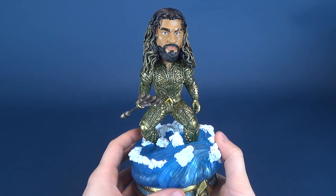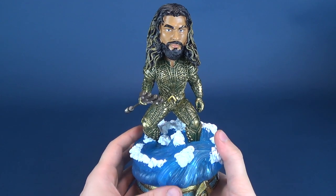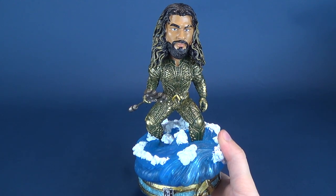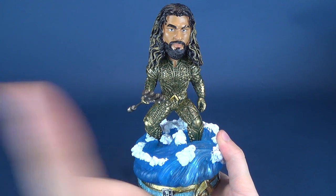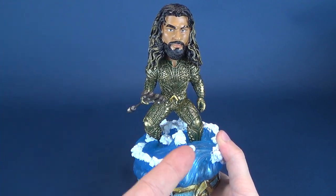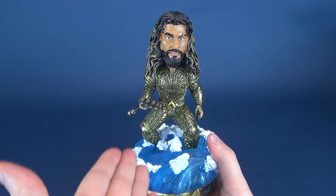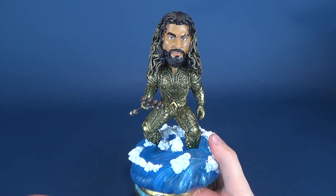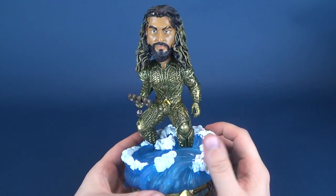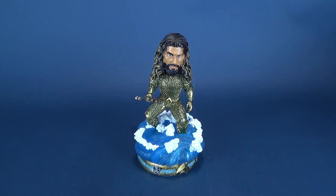Looking online and on FOCO's website, as I mentioned with the Superman review, they've done a bunch of Justice League — as far as I know they've done Aquaman, Superman, Flash, and I think they've also done Batman. I think the only two they haven't done are Wonder Woman and Cyborg. I certainly hope that if they're going to do Superman and Aquaman, they're going to finish off the rest of the League. They've also produced horror-related properties and WWE, so there's a lot of cool stuff to check out over on their website.